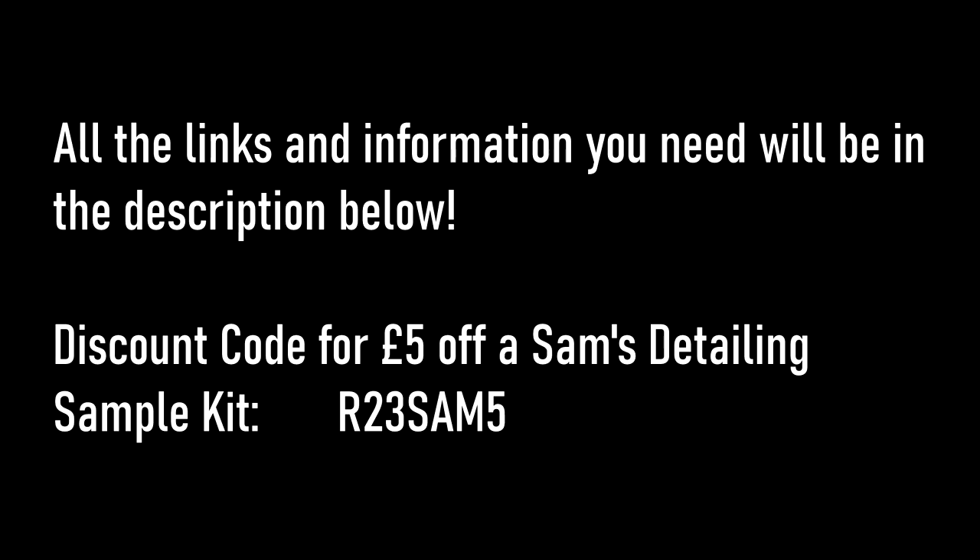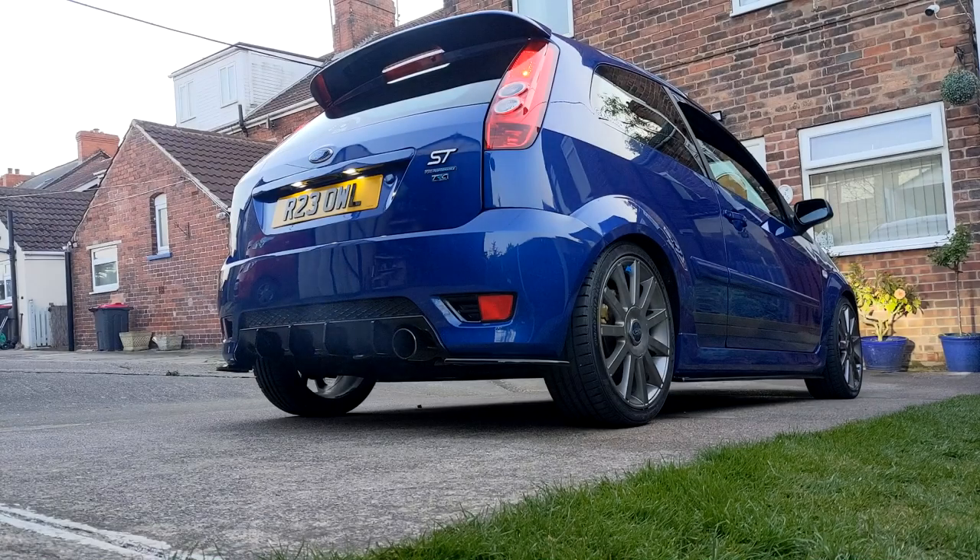So overall, shout out to Sam's Detailing for sending me out one of these kits to try out — really appreciate it. And to everybody else, thanks for watching. If you enjoyed the video, you know what to do. Hopefully I'll see you in the next video.